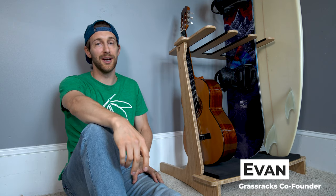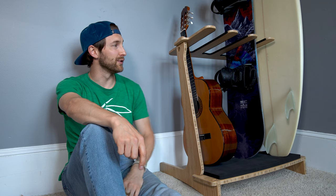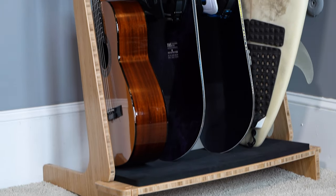Hey there, I'm Evan from Grass Racks. I'm gonna show you my favorite rack in our line, and that is our vertical freestanding multi-rack. Our vertical freestanding multi-rack is my favorite rack for a few reasons.